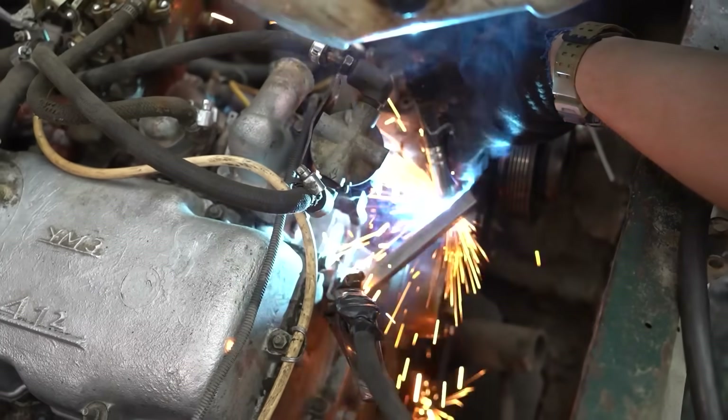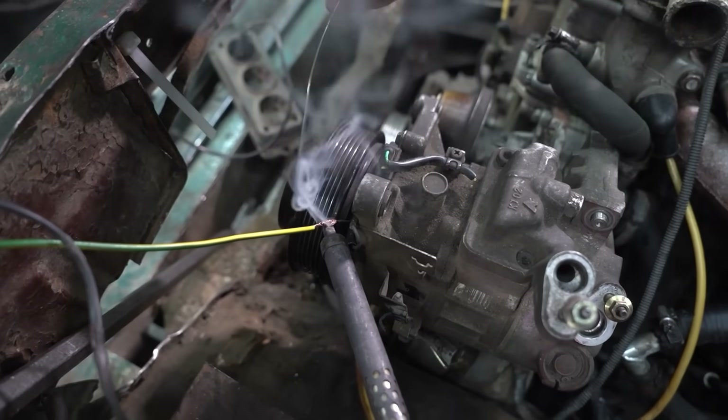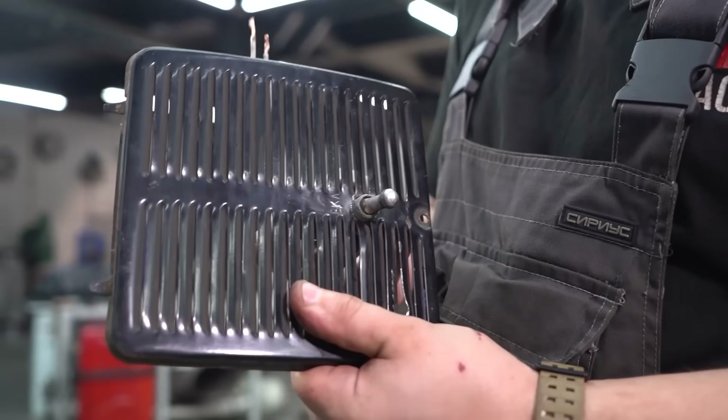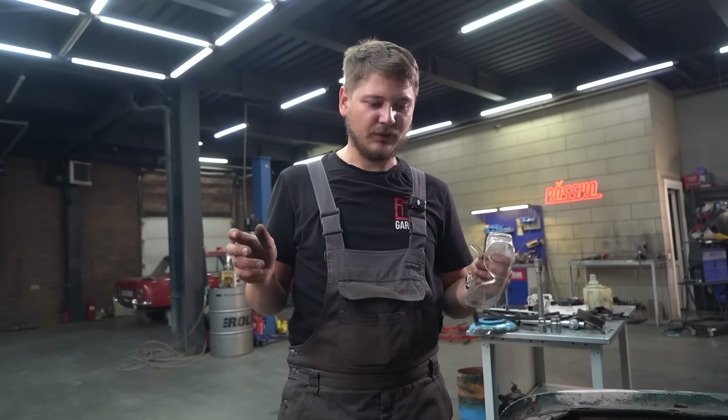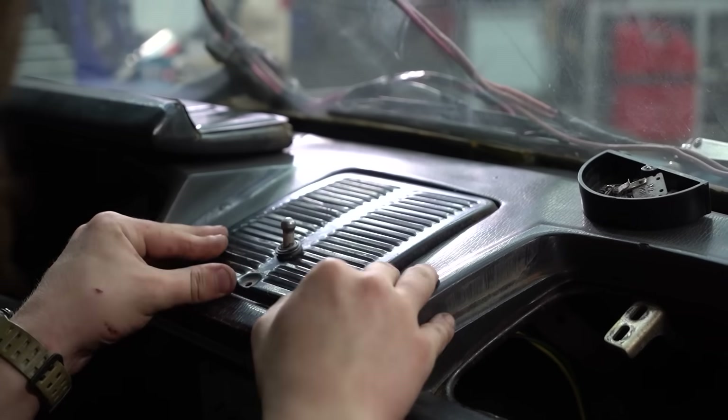This AC system is much the same as you'll find in pretty much any car, though we have modified it. We've removed any sensors that we're not going to need, that would have been monitoring the temperature of the evaporator. The compressor is going to be constantly on, and ideally we want it to produce snow.